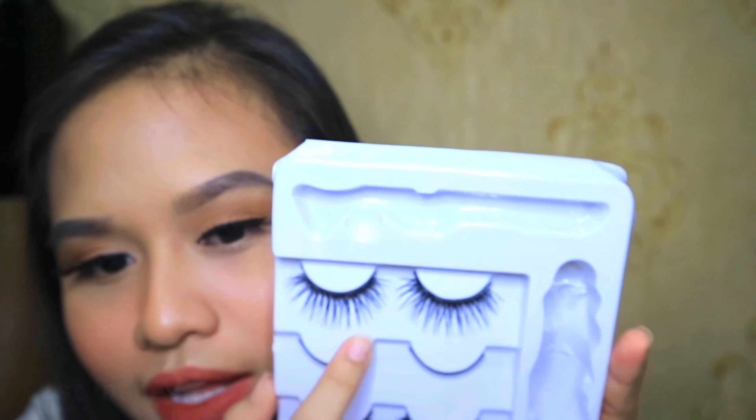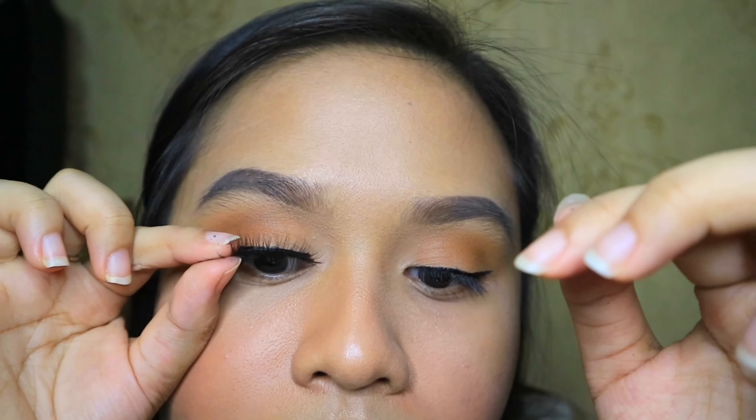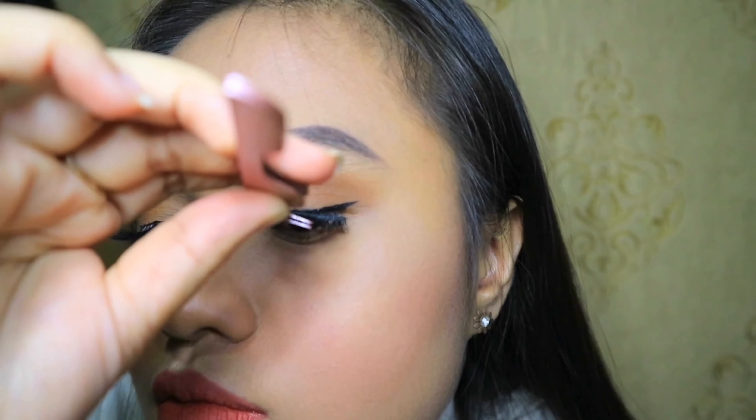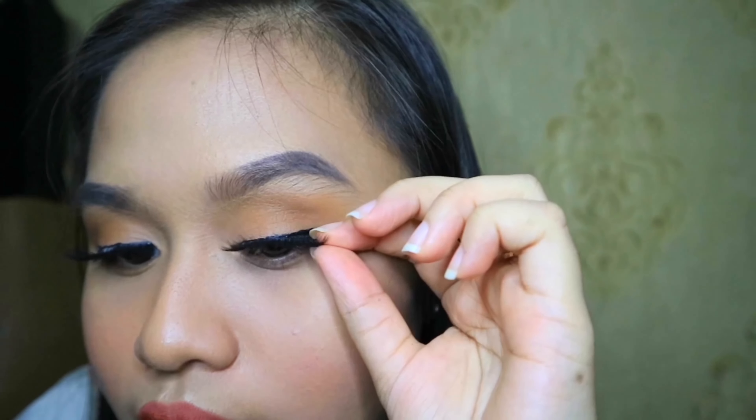I'm going to try the last one — I feel like this is also going to be my favorite. Using the tweezer to take it out — that was easy to apply! This one is much longer. I give up with the tweezer and I'll use my hand. I can feel it's strong to hold the lashes because of the magnetic liner.